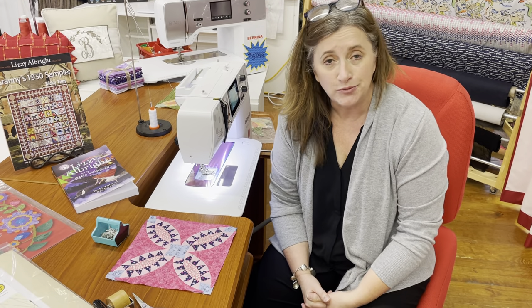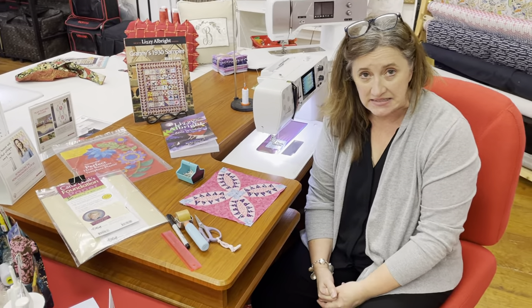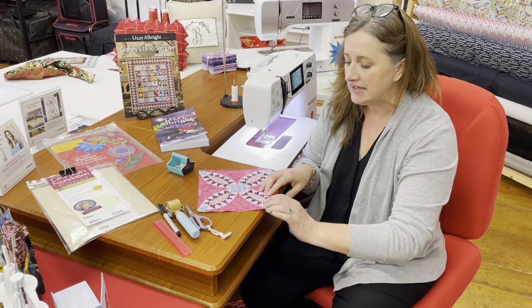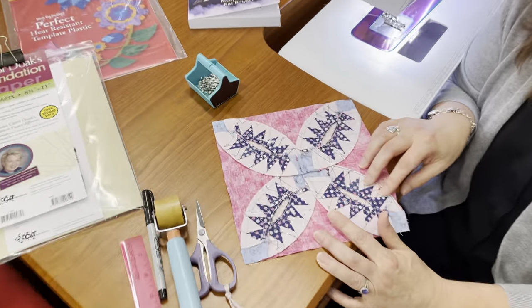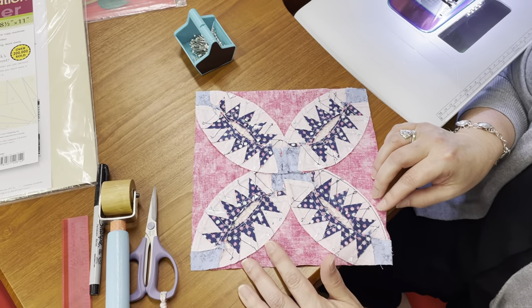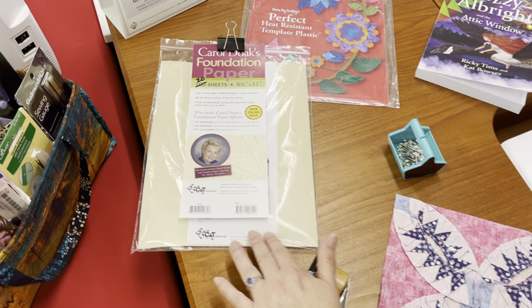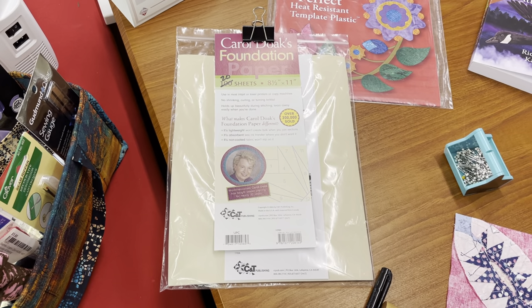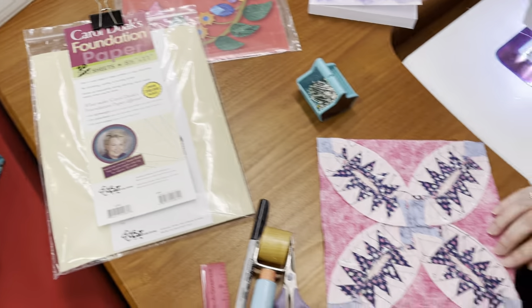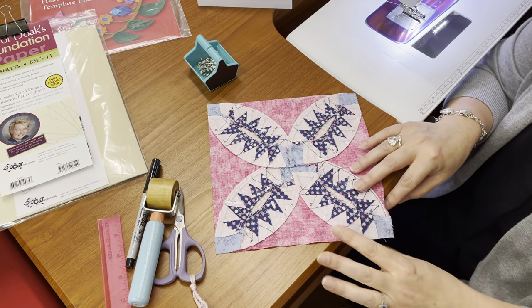Let's start off with what do you need for this block? Of course, if you're doing paper piecing, you might want to use your computer paper — that's easy. But I will tell you, these tiny little points and all of this paper piecing — my suggestion is go ahead and get the foundation paper piecing paper. It's a little thinner and it will make your life a little easier as you are tearing out those teeny tiny little bitty pieces. So definitely start there.